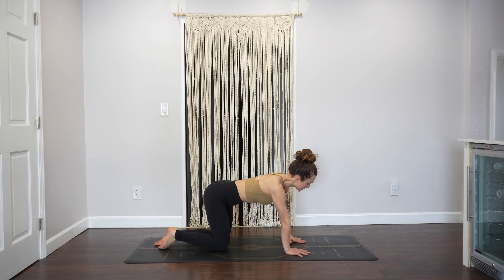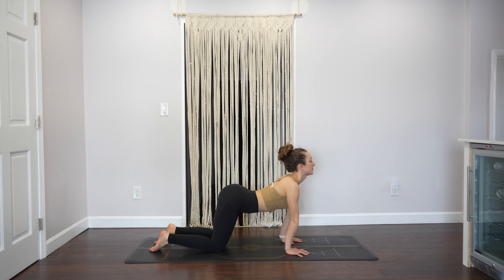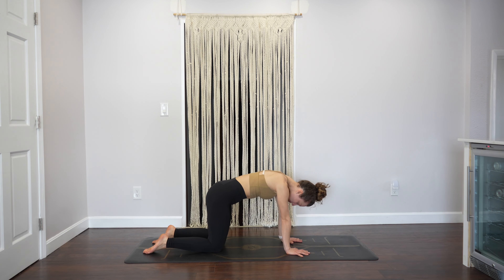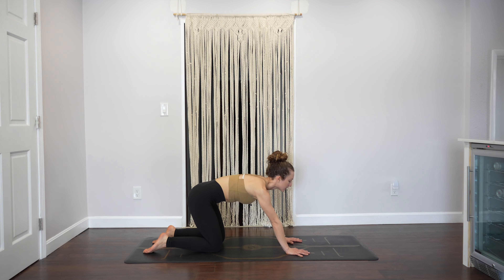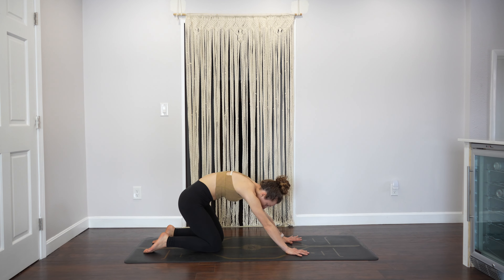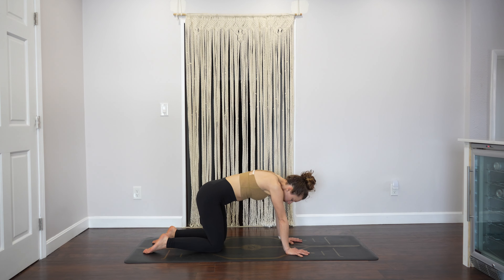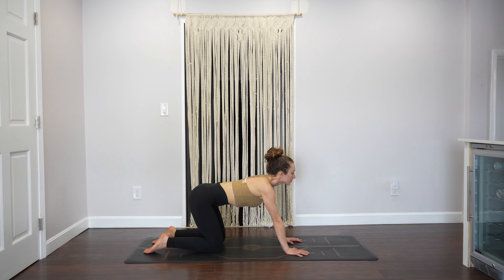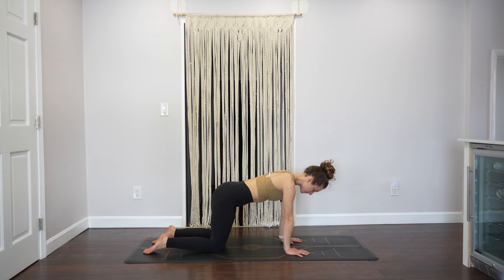Let's get started in tabletop and move into cat-cows to warm up the spine, or any other movements that feel good for you. Try to connect the movement with breath, especially as we first start the practice, just to get into that rhythm. Take one more round of whatever you're doing.